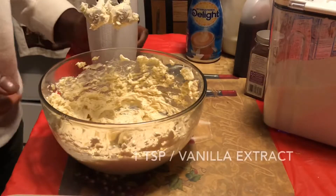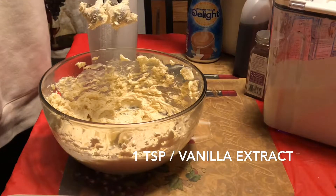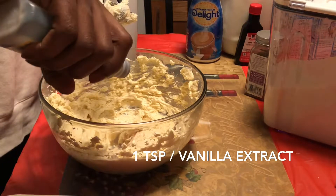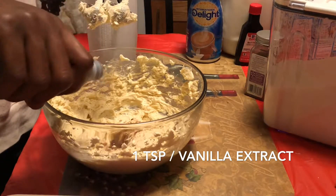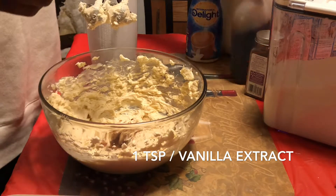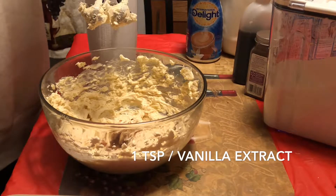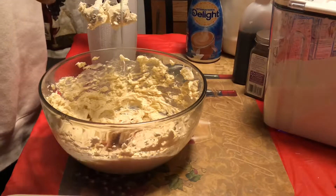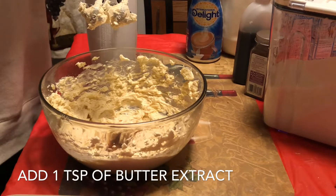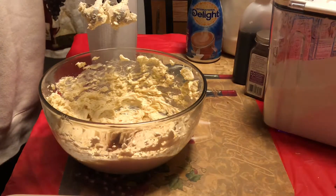Once it is mixed totally, you can go ahead and add the regular vanilla — about a teaspoon. Do about half a teaspoon of the butter extract, simply because the flavor is stronger. There we go.